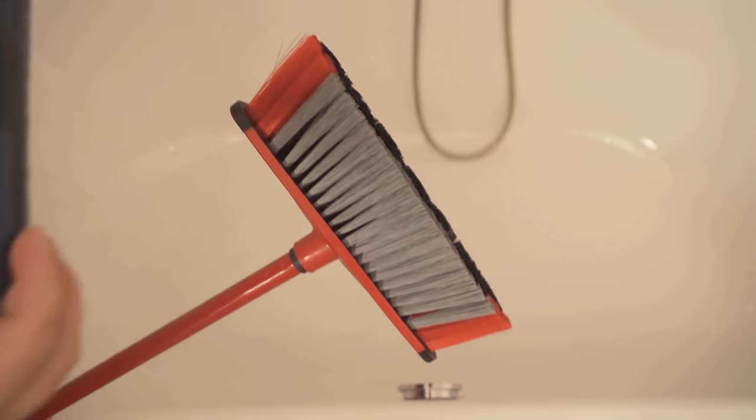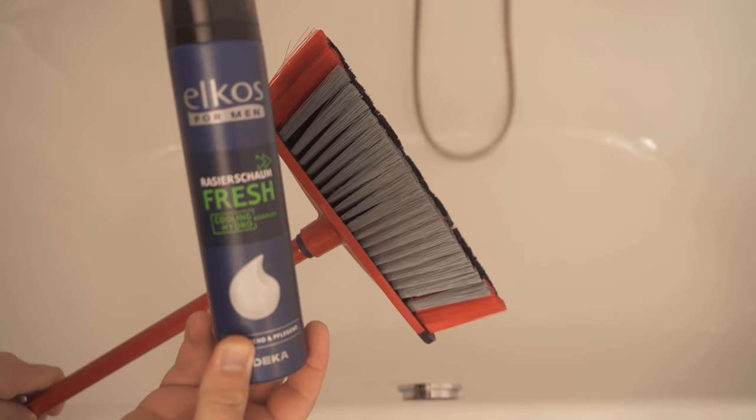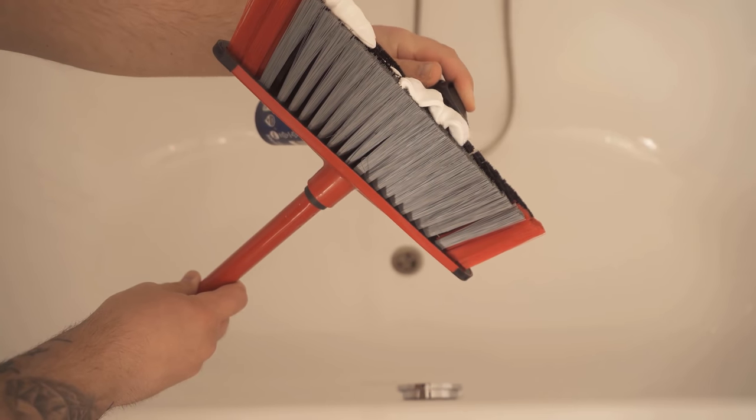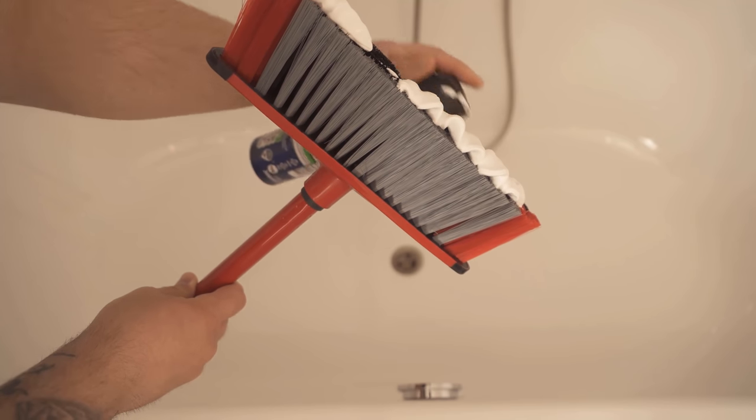Be sure to watch the video to the end. All you need is a conventional broom and of course the shaving foam. The shaving foam is, due to its ingredients, wonderfully suitable for cleaning, and that works even for the bathtub.